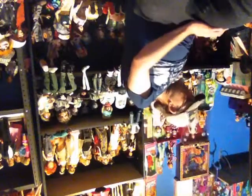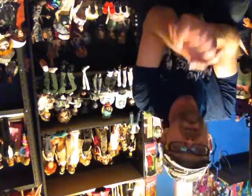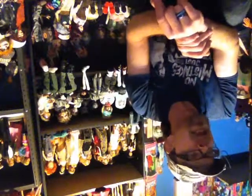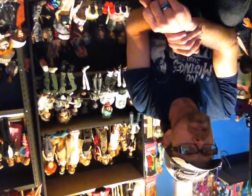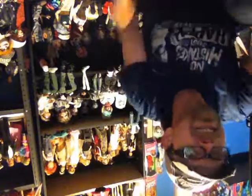Brandon, thank you again so much for everything. I hope you all have a wonderful evening — or morning, or afternoon, whenever you're watching this. I will be back with some tag videos, so stay tuned. Love you all. Bye!